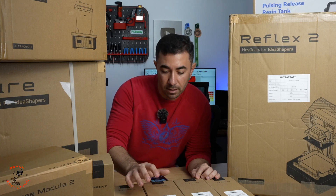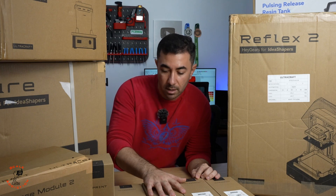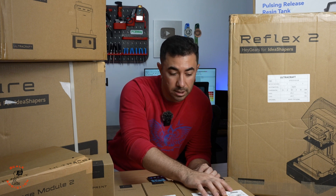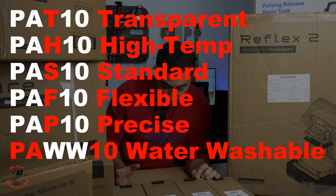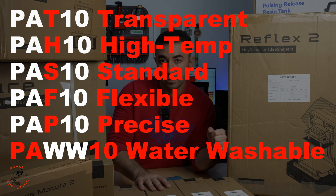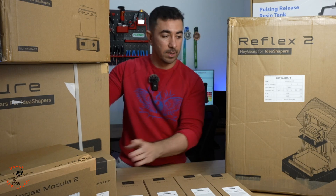The Hagears resins each have a specific code. Here we have PAU20, which is general purpose resin. PAT10 — the T stands for transparent. PAH270 — the H stands for high temperature. The list goes on: S for standard, P for precision if you're printing miniatures, F for flexible, and W for water washable. Resins come in bottles or cartridges, but keep in mind you can't use other resins with this printer.